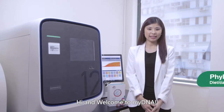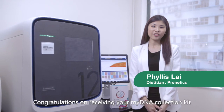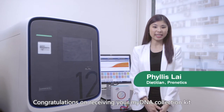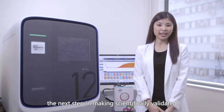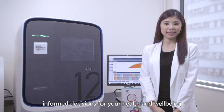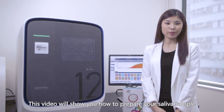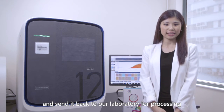Hi and welcome to MyDNA. I'm Phyllis, a dietitian from Pregnetics. Congratulations on receiving your MyDNA collection kit. The next step is making scientifically validated informed decisions for your health and well-being. This video will show you how to prepare your saliva sample and send it back to our laboratory for processing.